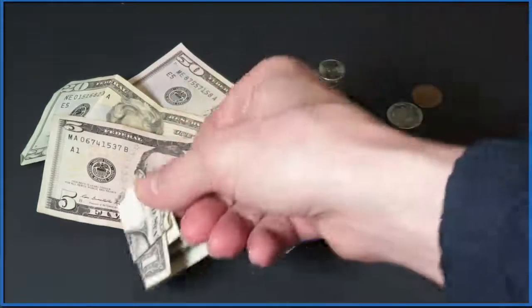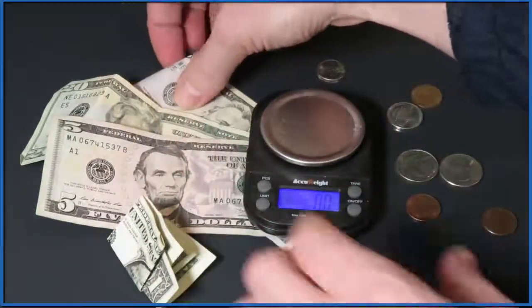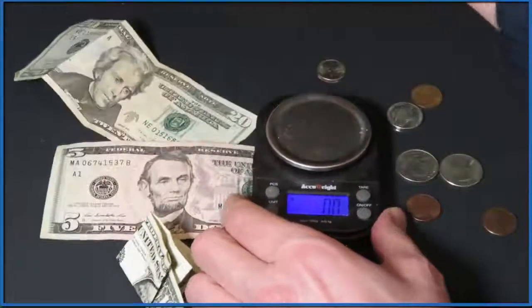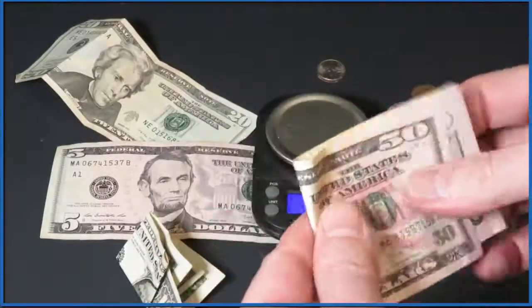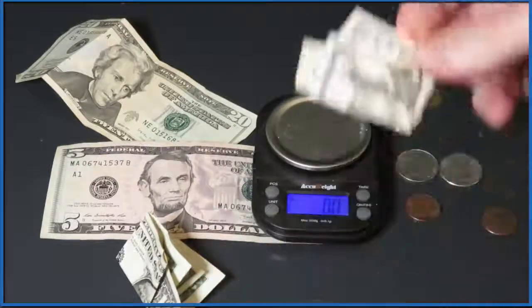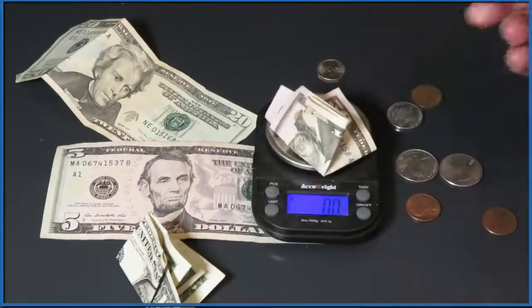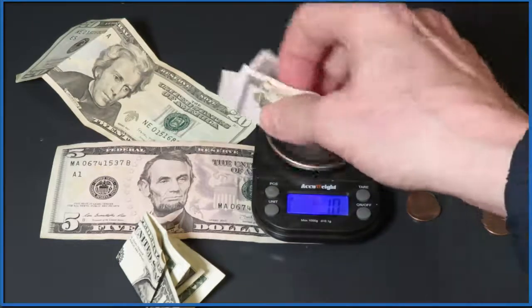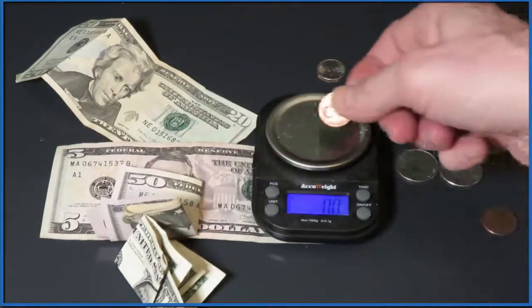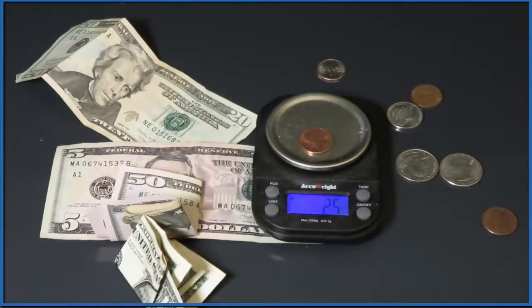What if we took something else, like a $50 bill — will it weigh 50 grams? Let's fold it up so we make sure it's all on the balance. A $50 bill weighs one gram, which isn't that surprising. So the $50 bill and the dollar bill weigh the same.